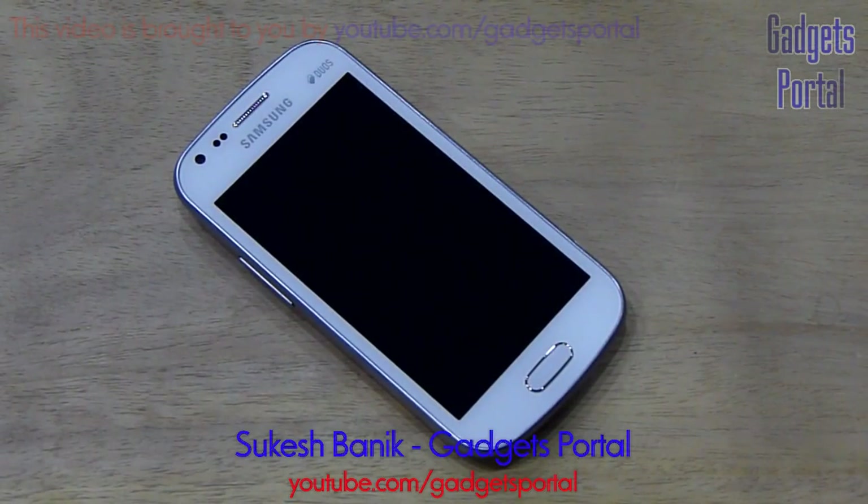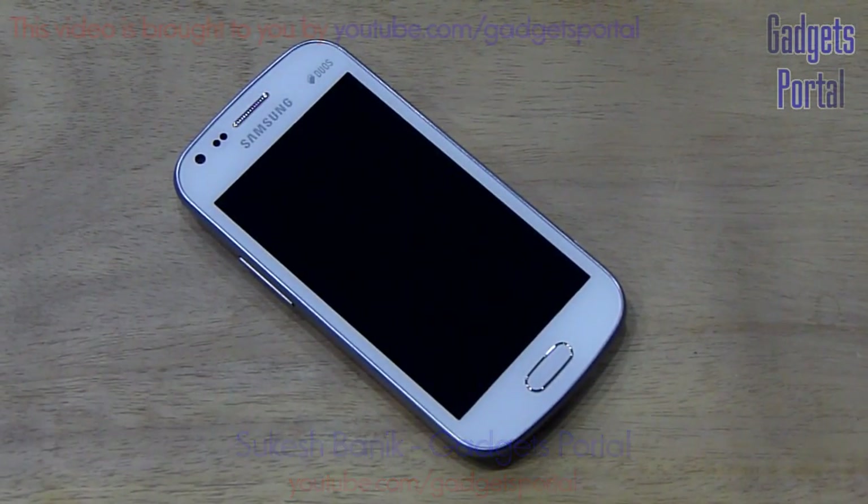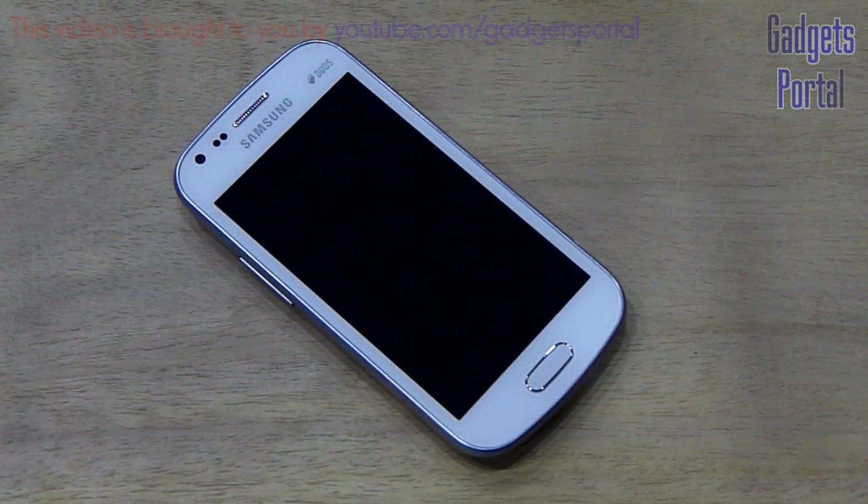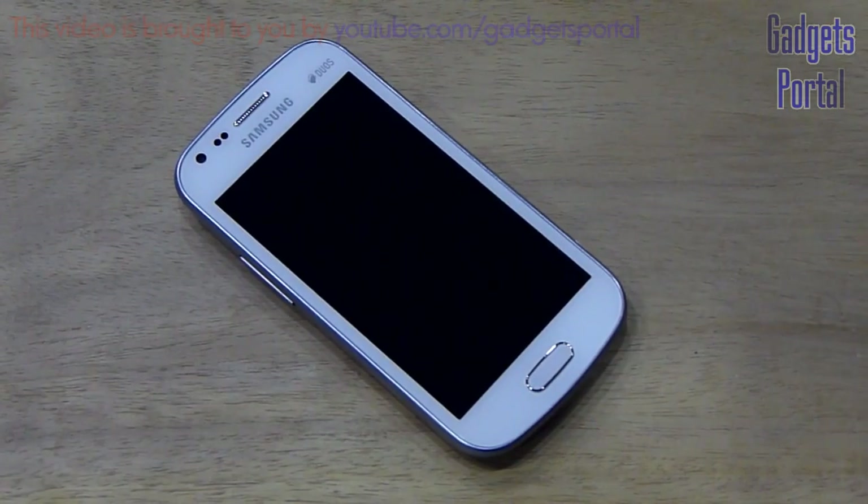Hi everyone, this is Shukesh Bhunik from India and you are watching Gadgets Portal. Today I have with me the new Samsung Galaxy S Duo and I am going to make a full hardware test on this mobile phone. You must have already seen the unboxing and hands-on review; if not, check that out first. Now let's get started.